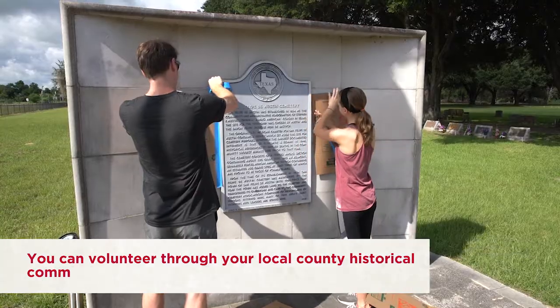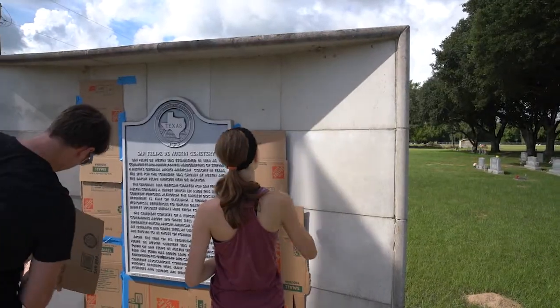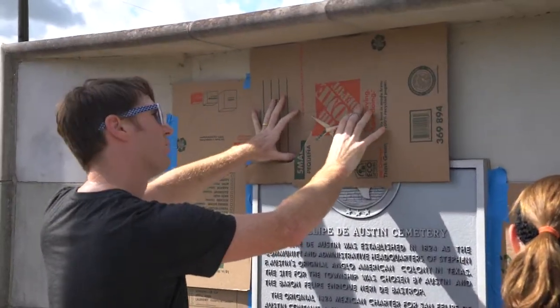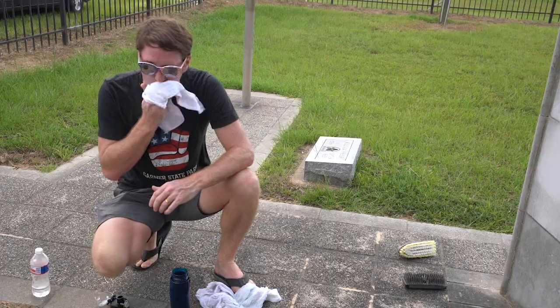This is an interesting activity that I just kind of fell into that gives our family not only a purpose in the community but also gives us something to do rather than watch TV. We did our first marker about two years ago. I went to the Texas Historical Commission website, and on there is a video by Bob Brinkman on how to do it.